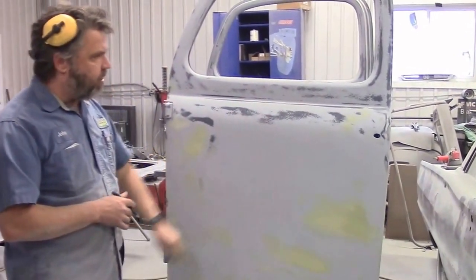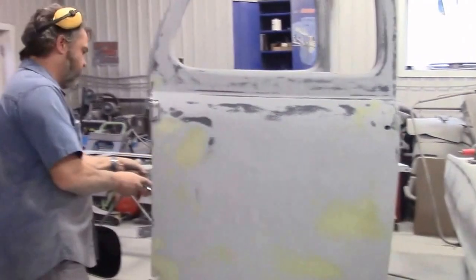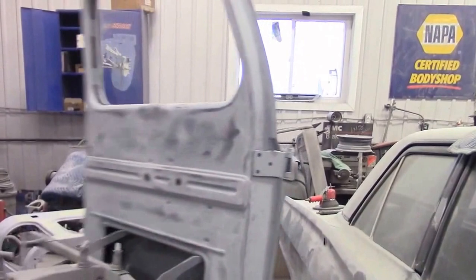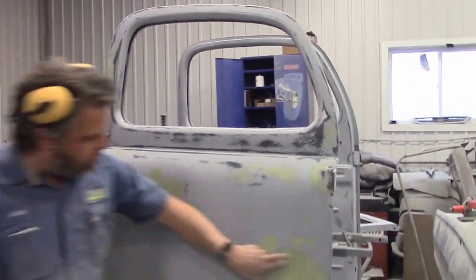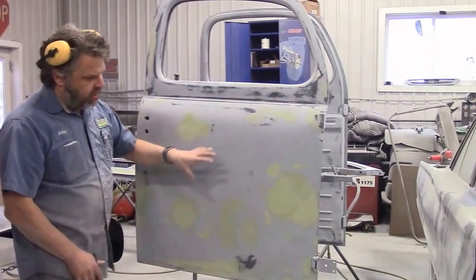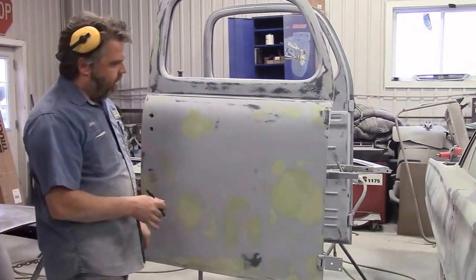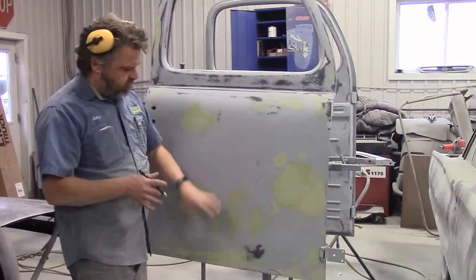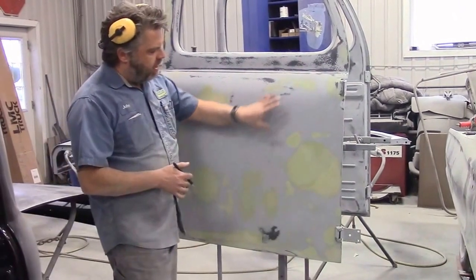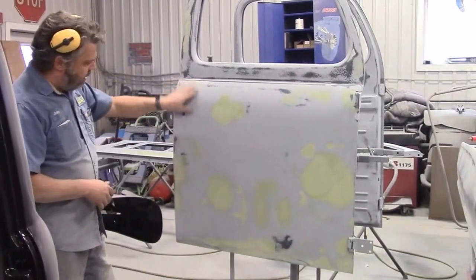That second round is at 180 grit. Here is the driver's side door, and then here is our passenger side door. You can see there are some different sections or areas. The passenger door had a lot more damage to it than the driver's side door — I'm not really sure why. There were lots of previous repairs done to this door and not done correctly, so we did a lot of hammer and dollying to get the metal as straight as we could before applying the smoother.